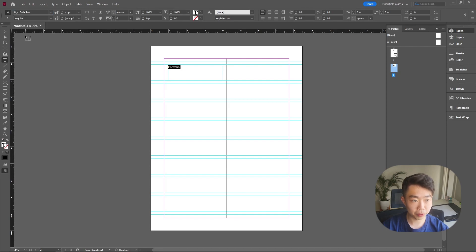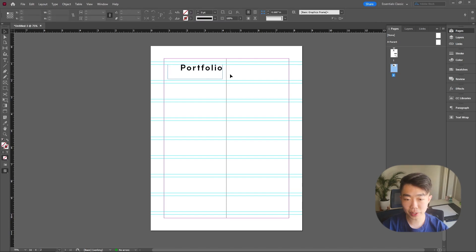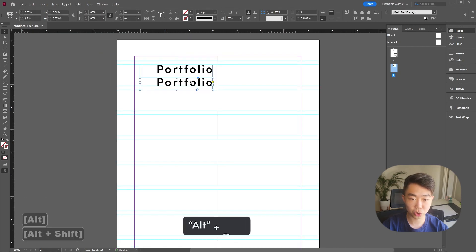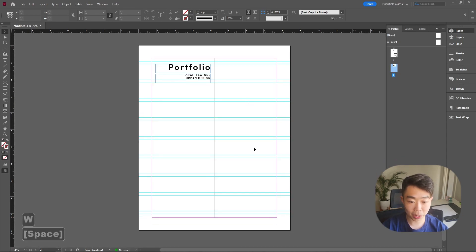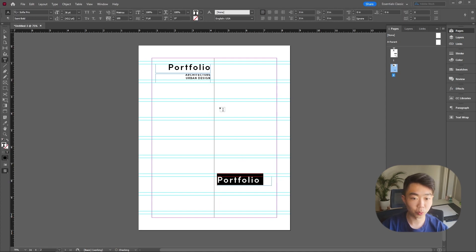Drag a text box around the left side on the margin and type 'portfolio' — this time not all caps. Change it to Sophia Pro, semi bold. We're using 36 again. Tracking is key — change it to around 100. Right-justify it and leave a little bit of space between the line and where 'portfolio' sits. On the bottom, drag a text box and type what this portfolio is for, making it super small. So we have 'portfolio' on top and 'architecture urban design' below — looking great.